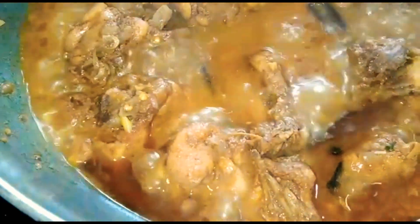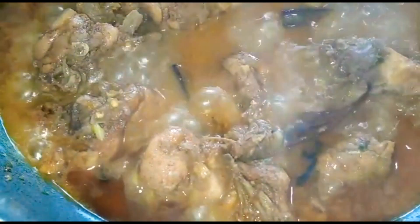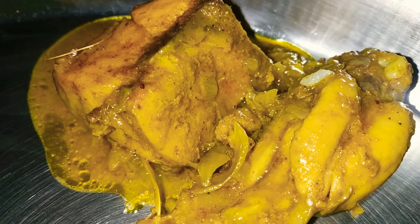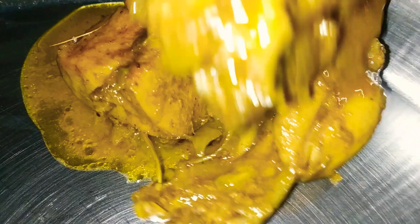We are going to cook this chicken now. You can eat it in different ways — so do try this recipe.